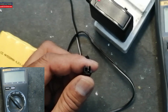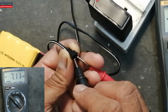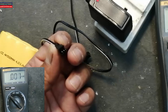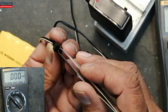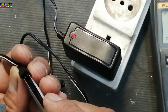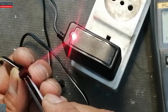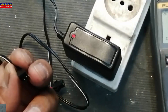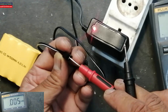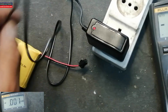Set the multimeter to DC voltage and check the voltage here — it is 7.11 volts. Now take any screwdriver or any metallic item and make a jumper to the output pins of this connector. The LED is glowing, which means the charger is good. If we check the voltage it is 7.1 volts. Make a jumper between both wires — the LED is glowing.